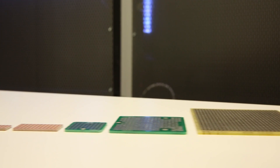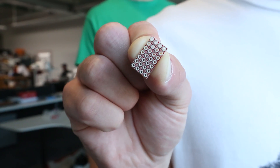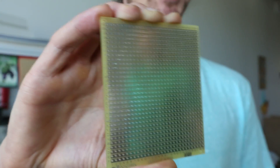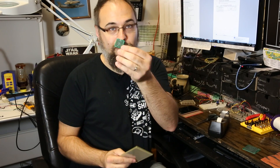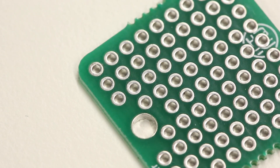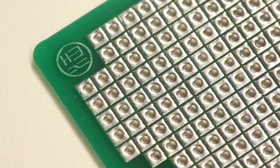This is Mike from SparkFun Engineering here to tell you about our new Snappable ProtoBoard. ProtoBoards come in a variety of sizes from too small to too big, and they come in a variety of shapes from rectangular to square with rounded corners.